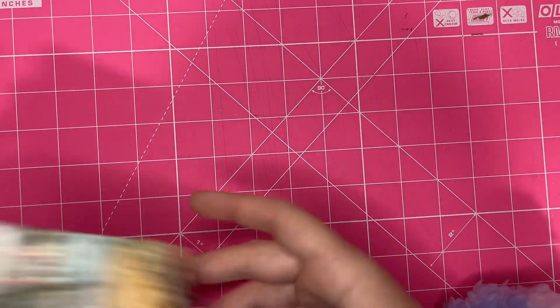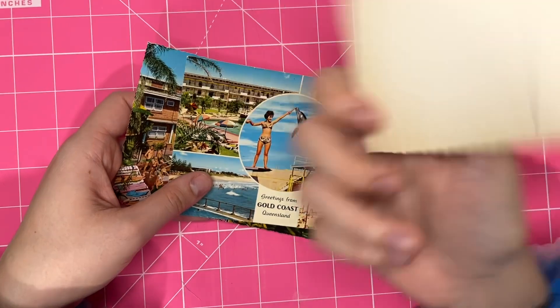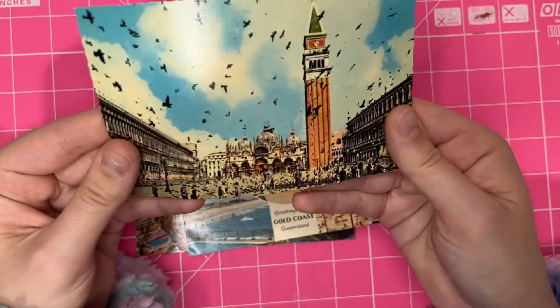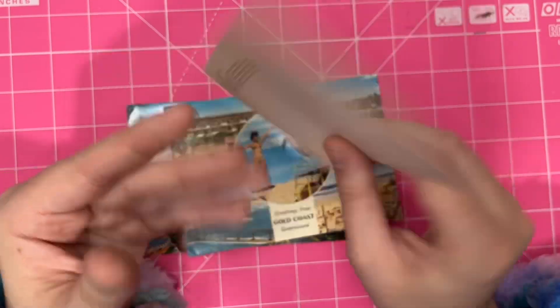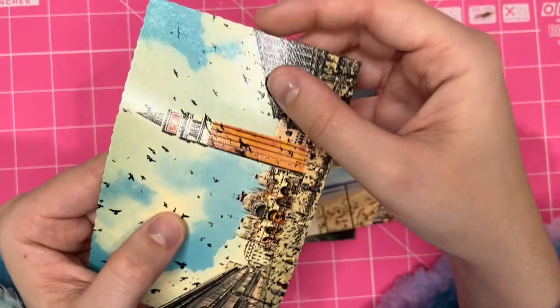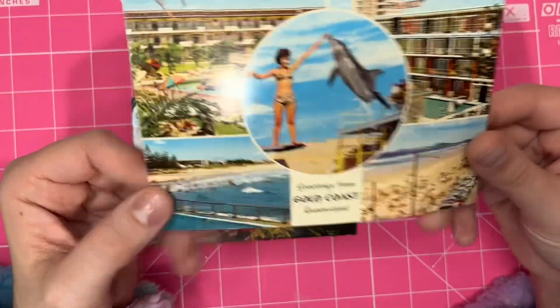I got some postcards. I got a postcard of Venice — I'm going to add that to my travel journal, because this looks like it's kind of from the 1950s or 60s. I love the edges on this postcard. And a postcard from the Gold Coast.